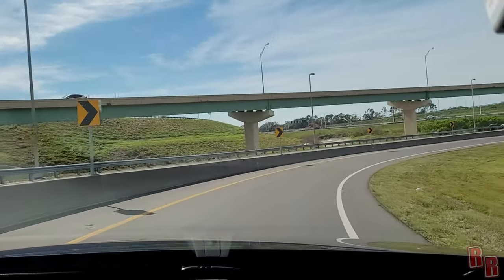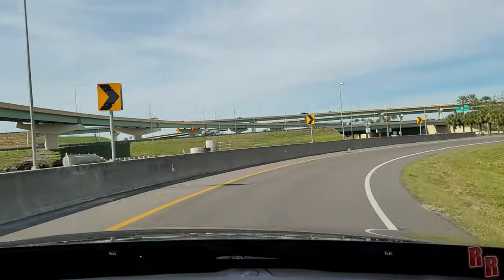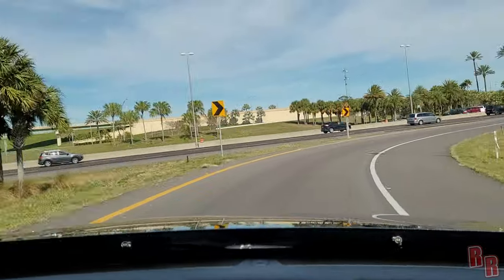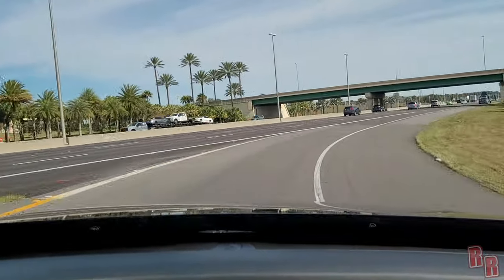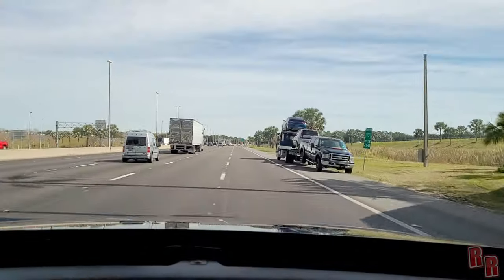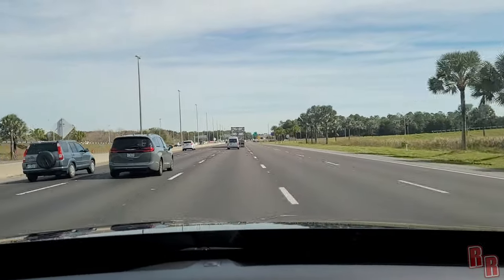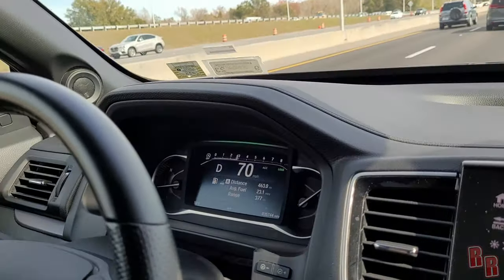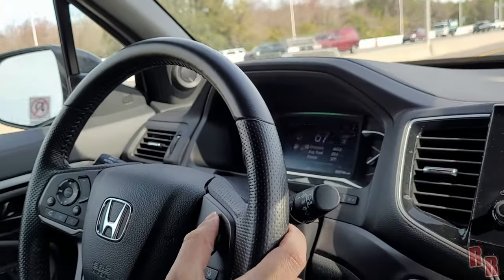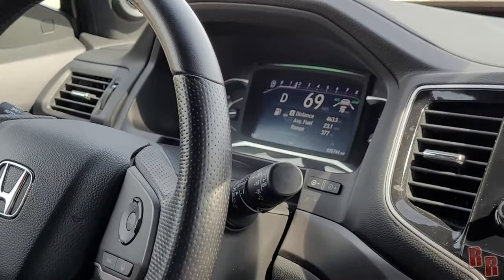On the highway it rides smoothly. We drove to Miami and back — roughly 500 miles — and averaged close to 28 mpg, which is actually above the 27 highway estimate. Setting cruise control at 65 and bumping up to 70 with the plus button. Now engaging lane keep assist — let's see it work.